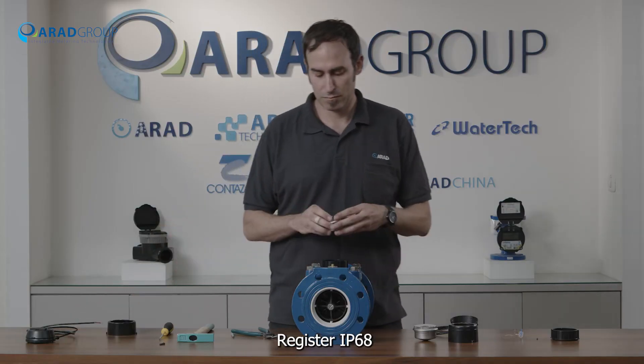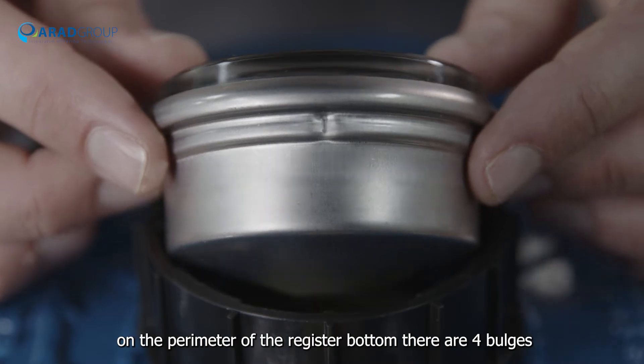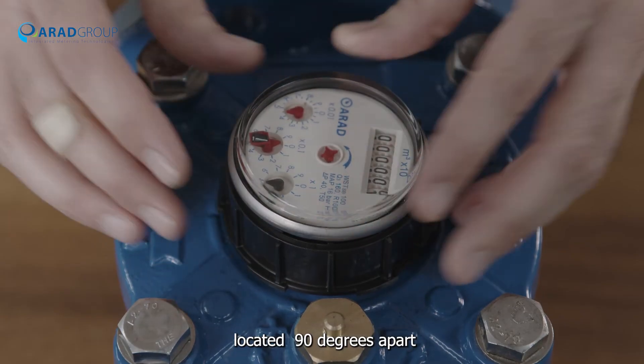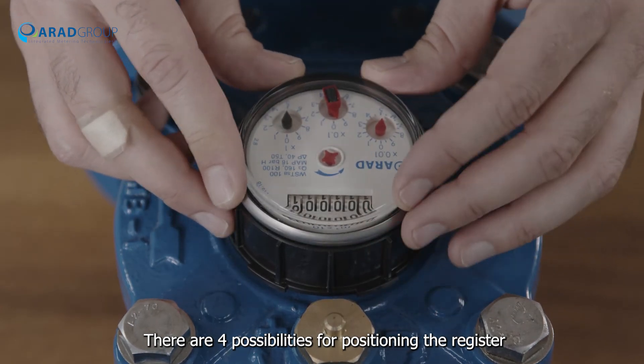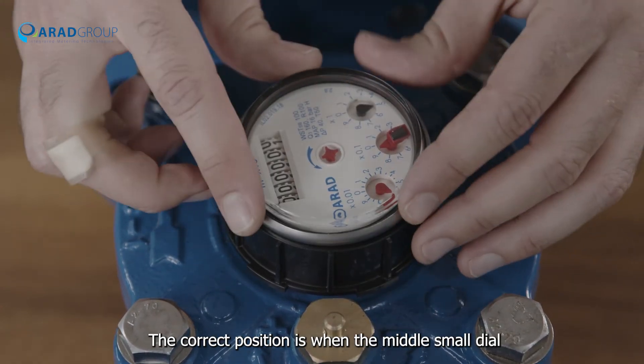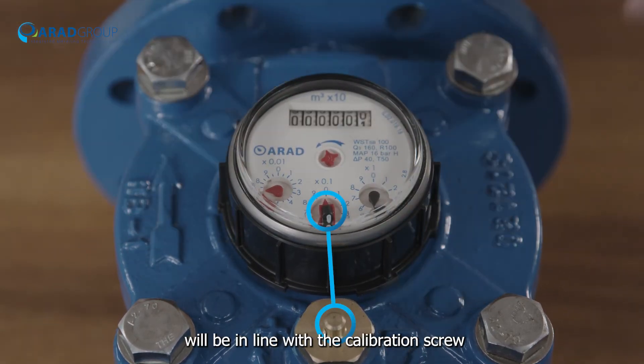Register IP68: on the perimeter of the register bottom, there are four bulges located 90 degrees apart, giving four possibilities for positioning the register. The correct position is when the middle small dial and the accumulation display are in line with the calibration screw.